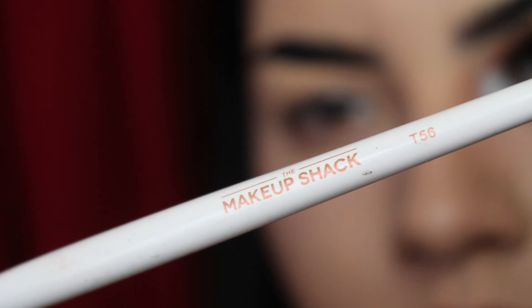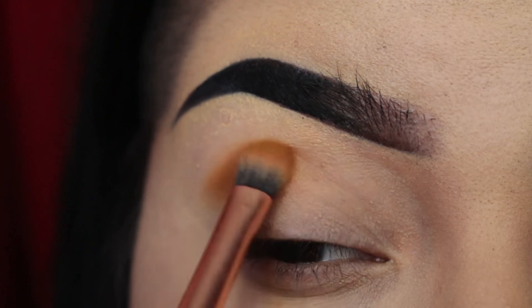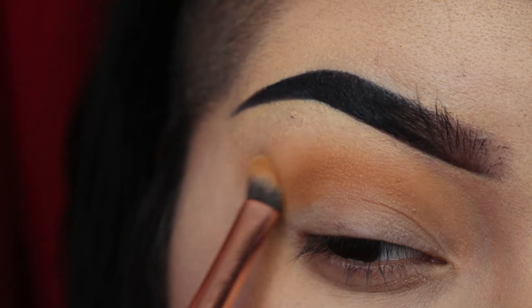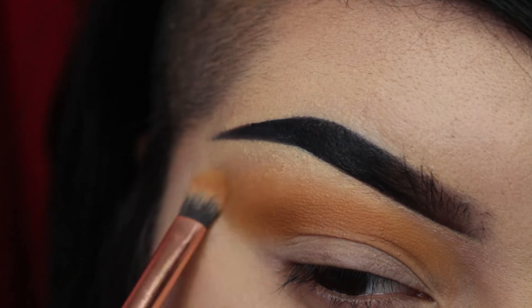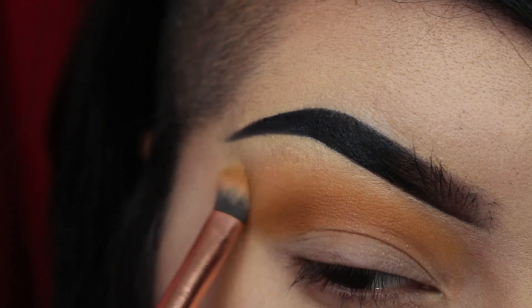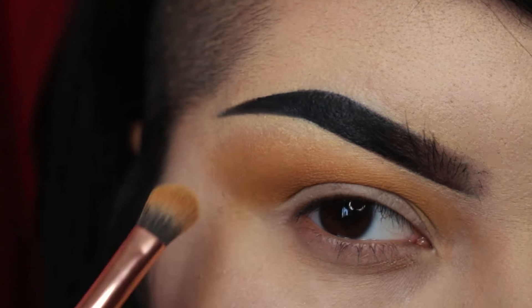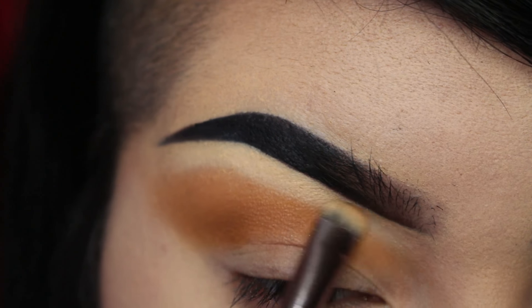With the Makeup Shack T56, I'm going to be taking our transition color — this one is called Worm. It's from the Orb of Light palette. We're going to be coming back to this shade a lot, so keep this brush and color handy. Now, with the pale shade, I'm going to be taking this under the eyebrow to clean up the blending.